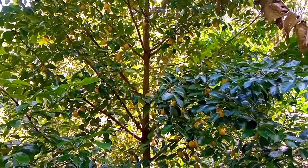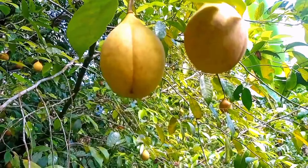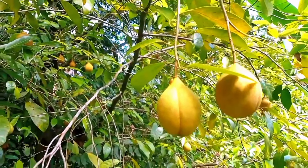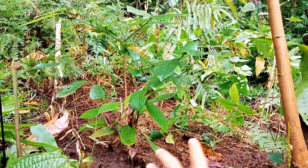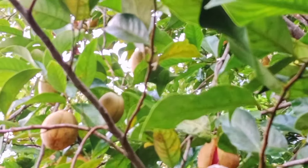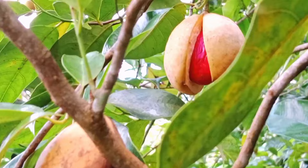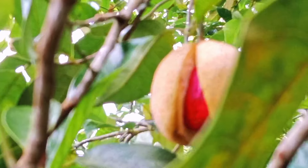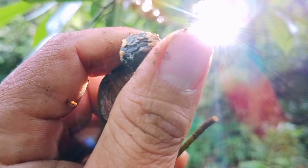Tentunya jika kita ingin pala kita berbuah lebat memang memerlukan perlakuan khusus. Ada beberapa cara yang sudah saya perhatikan di kebun saya sendiri, dan hasilnya memang berbeda antara pala yang mendapat perlakuan khusus dengan pala yang tidak mendapatkan perlakuan khusus.